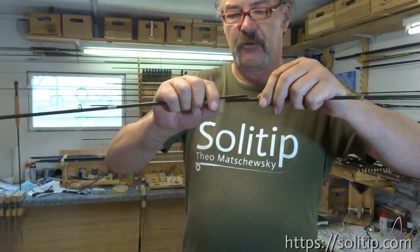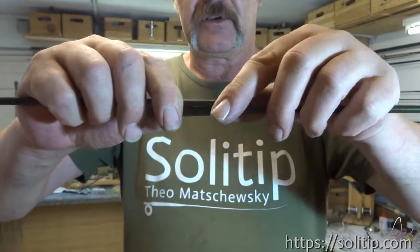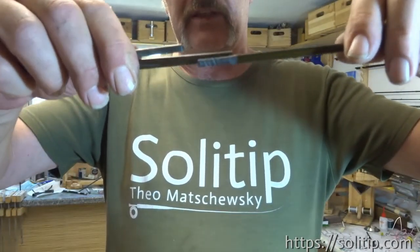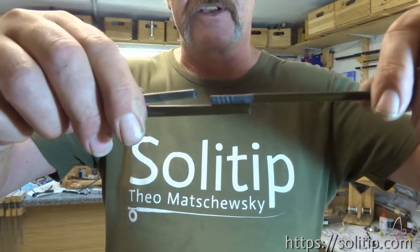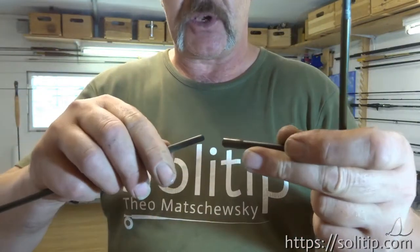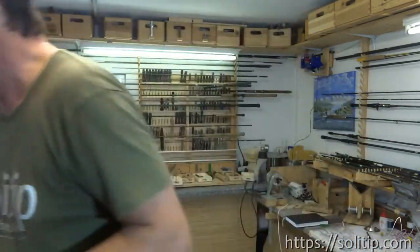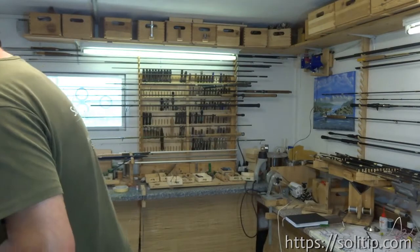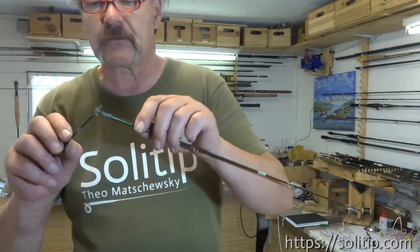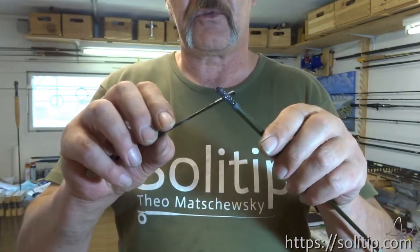Okay, here we go. Try how much space we will still have left. And put it together - you see we have one centimeter left here, space in between. Now let's put it on the same way as before.